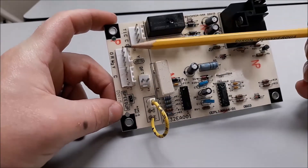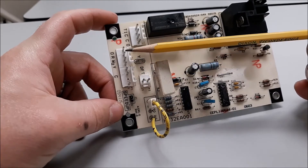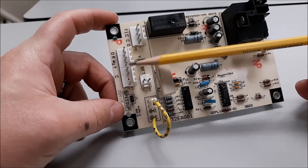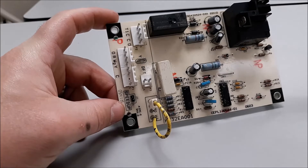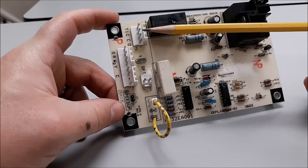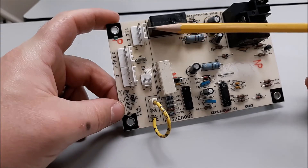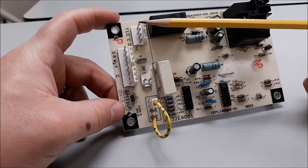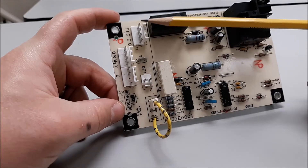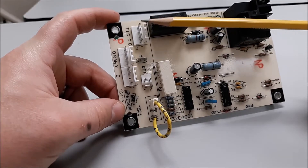I've already talked before about the main plug terminals over here — how you have your power coming in, your common going back. You've got Y that goes into this board. We've got plug two on this board, which are these four terminals right here. We've got T1. Don't forget about T1. T1 is the terminal where power comes off of the contactor coil back to the board in order to prove that time has been met.